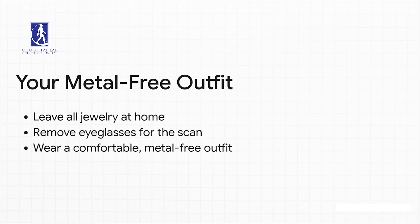Next up, your outfit. The number one most important rule is no metal. MRI machines are basically giant, powerful magnets, so anything metal is a no-go. That means leave your jewelry at home, take your glasses off for the scan, and definitely pick out some comfy clothes that don't have any metal zippers, buttons, or even those sneaky metallic threads.